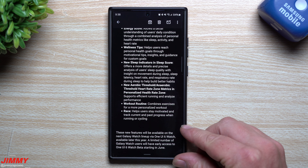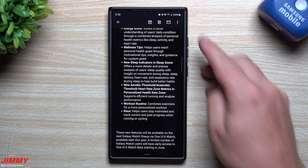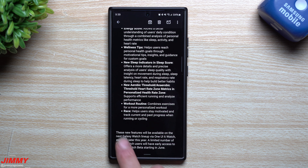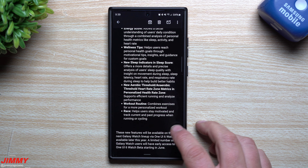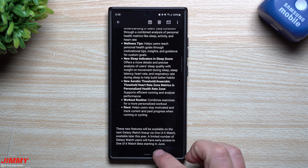First, let's look at when this is coming and to which watches, as that's probably the most important part. These new features will be available on the next Galaxy Watch lineup via One UI 6 Watch, available later this year. A limited number of Galaxy Watch users will have early access to the One UI 6 Watch beta starting in June. We're at the end of May already, so very soon we'll be able to start seeing this beta come through, and it will arrive via the Samsung Members application.